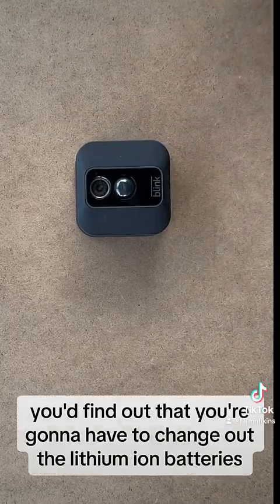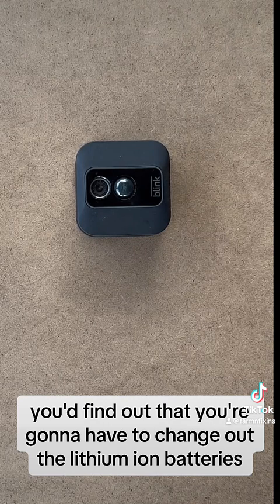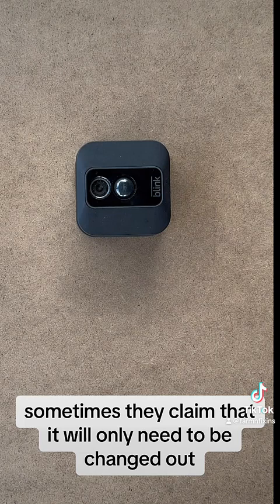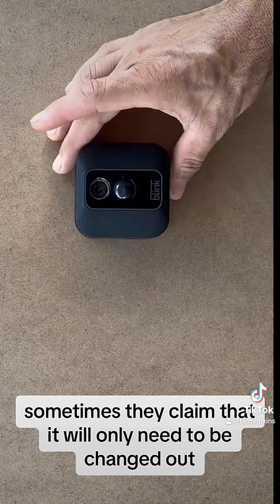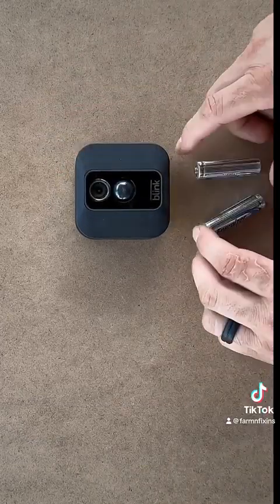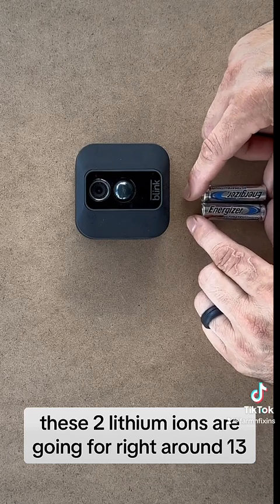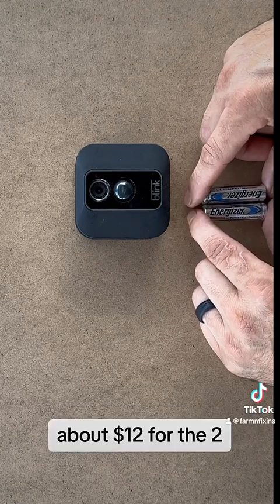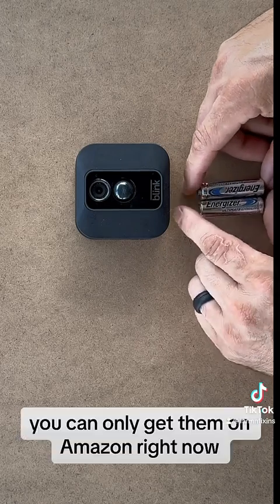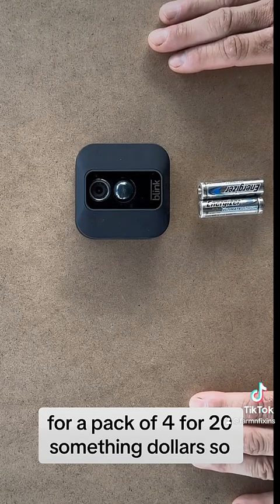If you have a Blink camera, you'll find that you're going to have to change out the lithium-ion batteries maybe every eight to nine months. They claim it only needs to be changed out once every two years depending on your usage. Right now these two lithium-ion batteries are going for around $12 for the two — about six bucks a pop. You can only get them on Amazon in a pack of four for about twenty-something dollars.